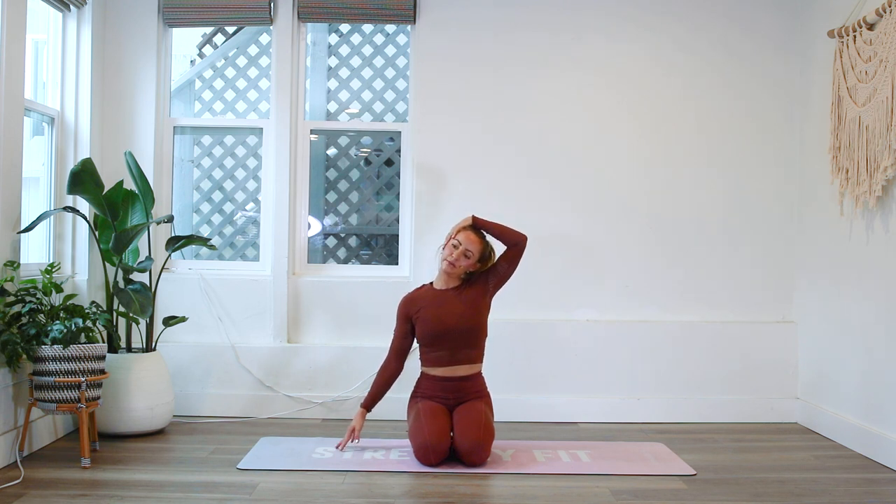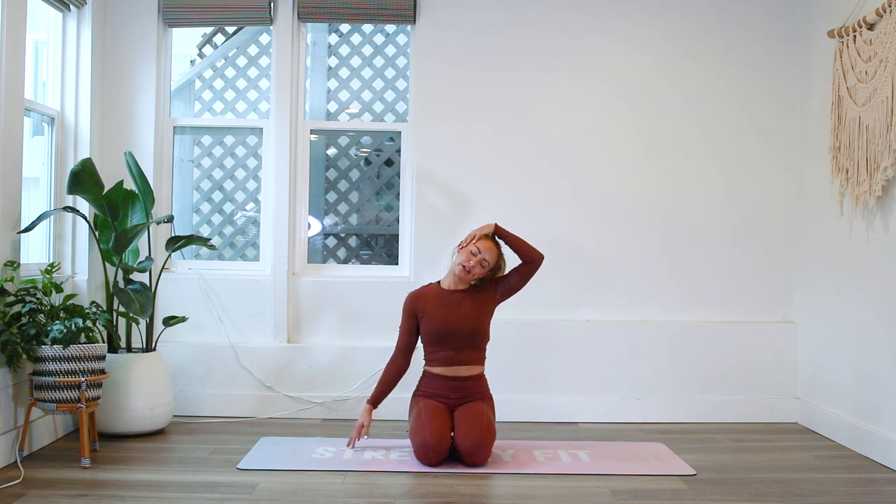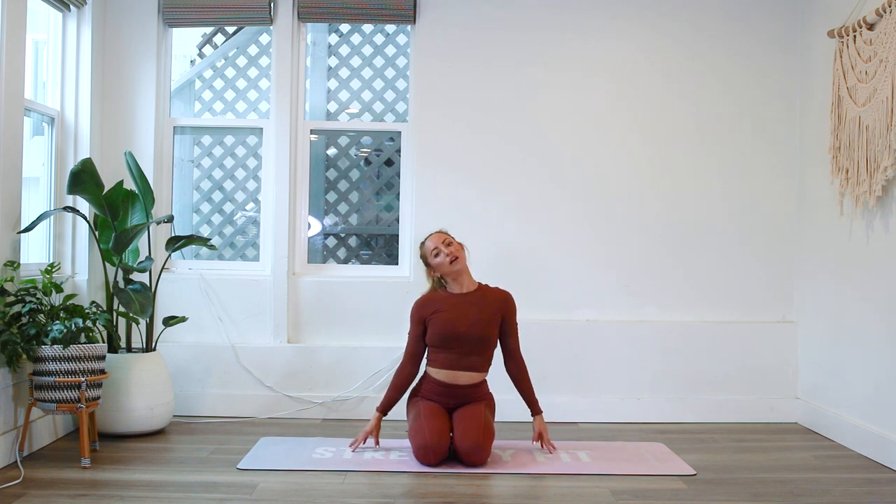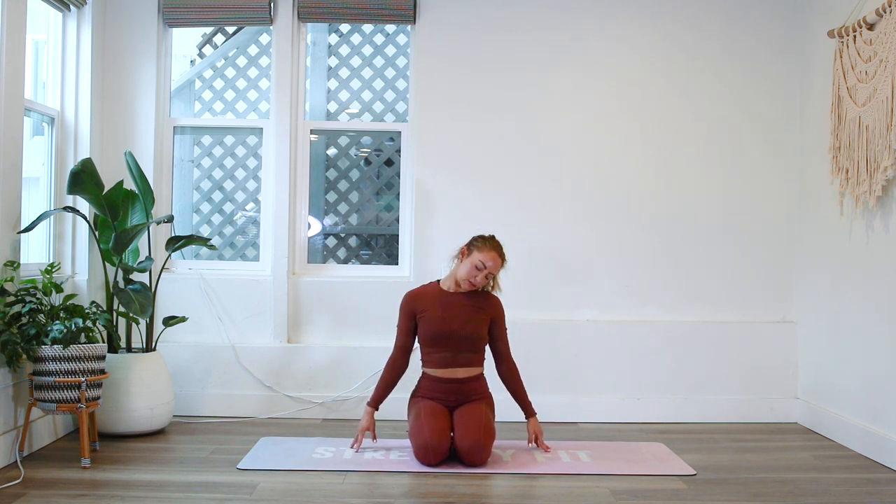Let's take it over to the other side. There's something so powerful about starting your day with movement — connecting mind, heart, and body together in alignment. Many times we feel pain, stress, and incongruency because our mind and body are going in different directions. This is a great way to integrate everything together so you're fully aligned and ready for your day. We'll go ahead and do a few neck circles here.